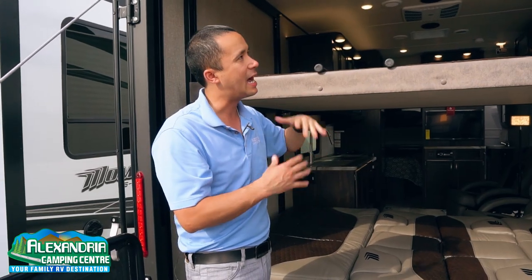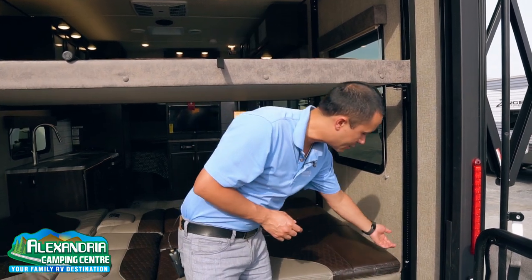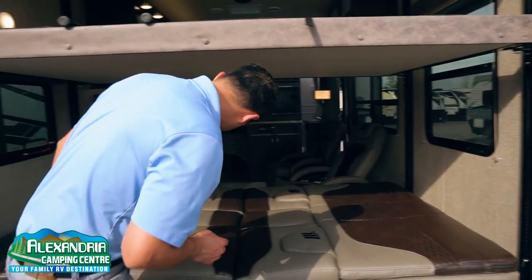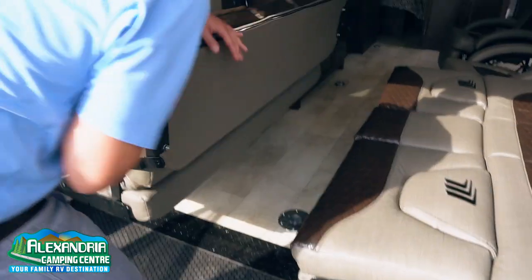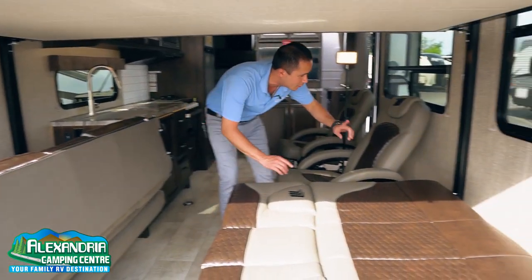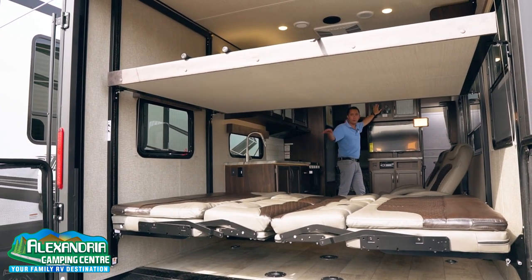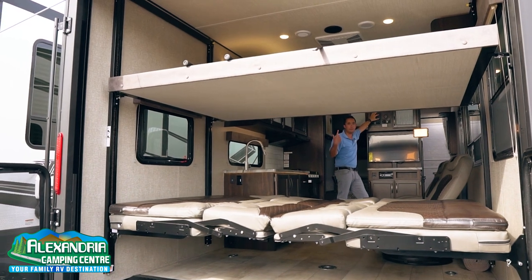We're going to take a look at how this new system by Lippert operates. The entire bunk system is actually operated by a simple touch of a switch, but first we need to hit all these little levers into the opposite position. I'll sneak on through to the other side to get the other two — four total. After we hit those four levers, we just come back to this little switch and go up.